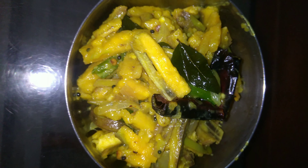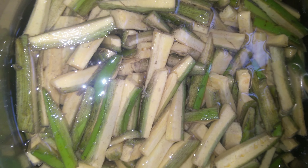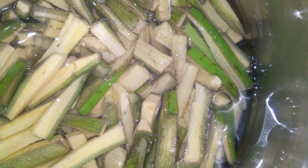We are ready to eat a little, and we will taste a little. We can also eat a little taste.